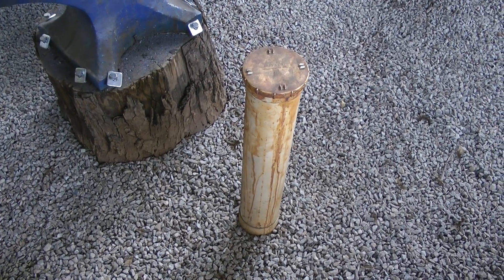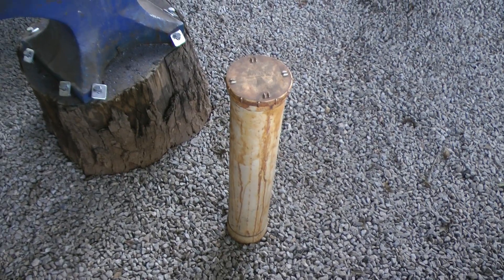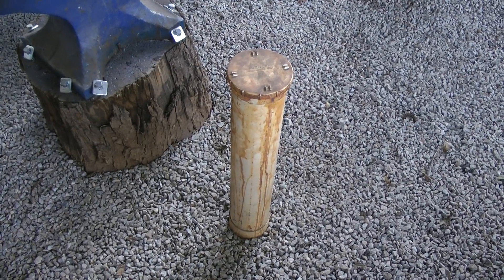Hi, Niels von Back, Black Dragon Forge again, here with another workshop tip. This one specifically pertains to how I actually store my ferric chloride — the acid I use when etching blades.